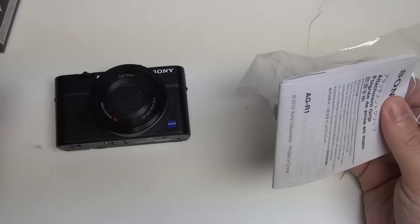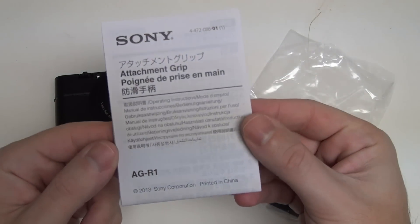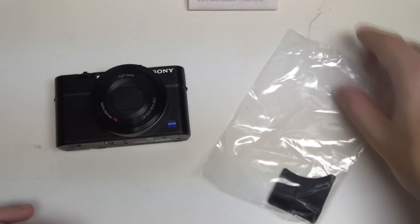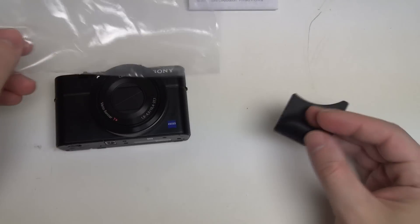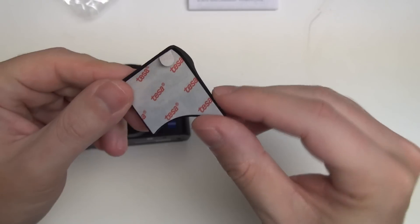Out of the box it comes — I believe that's it, nothing else in there. We've got some instructions on how to attach the grip. It's actually a relatively large booklet, but that's because there are a lot of different languages to cover for all the various regions that Sony distributes to. And then finally, this $15 piece of plastic.